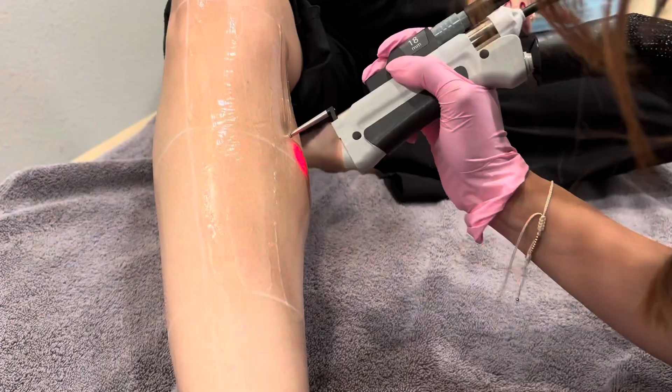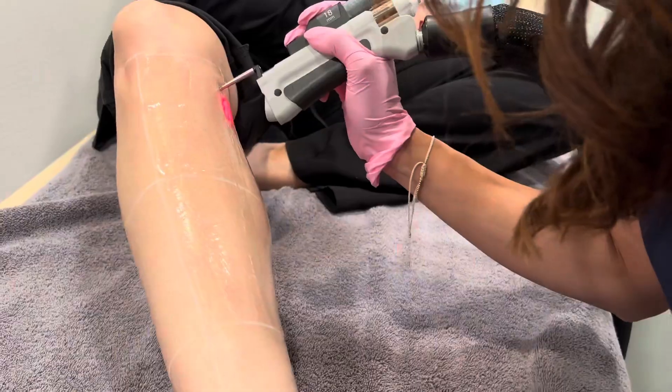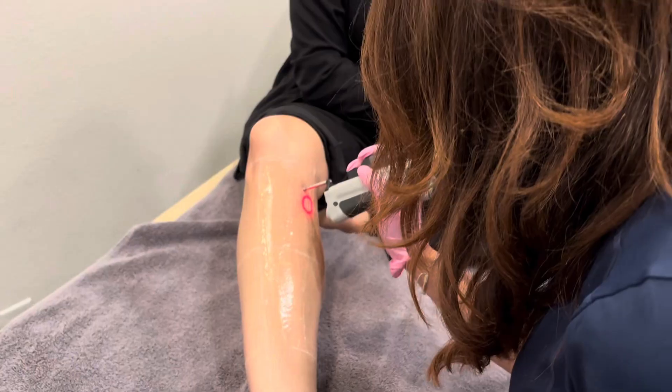After the procedure, we ask you to get changed, and you'll come out and schedule your next appointment. Here at Flawless, we offer memberships, which make this treatment series very affordable because you can pay monthly as you go.